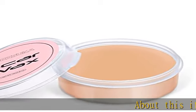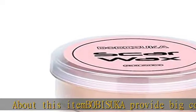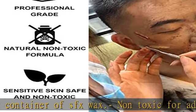About this item: B.O.B.I.S.U.K.A. provides a big container of SFX wax, non-toxic for adults and kids. No matter you're beginners or professional artists, you may shape whatever you want with this durable product.